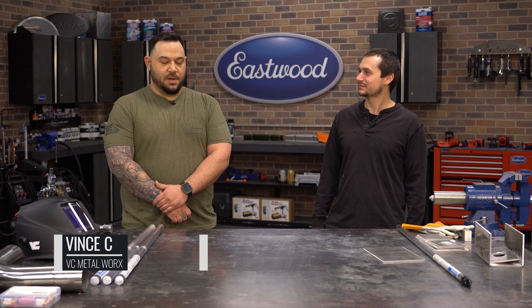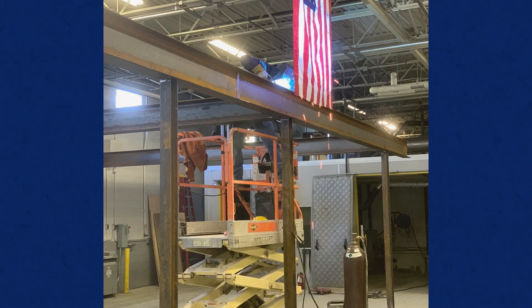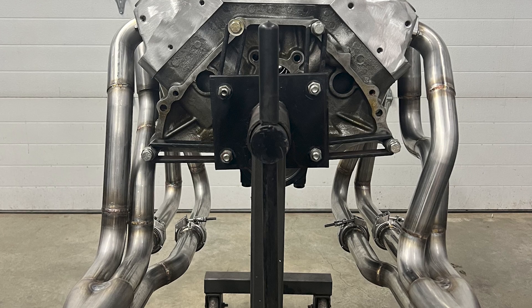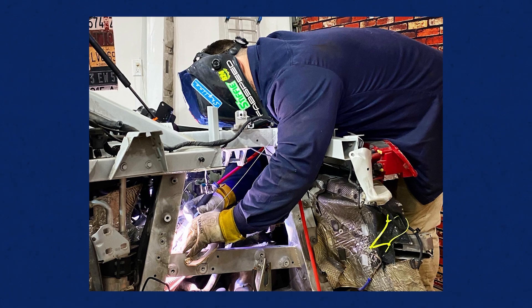How are you doing guys? I've been primarily TIG welding for about the last 10 years — MIG fabrication work, hot rod specialty fab work. I started out around 2012. Bounced around to a few different companies, trying to start my own thing now, just looking to grow.